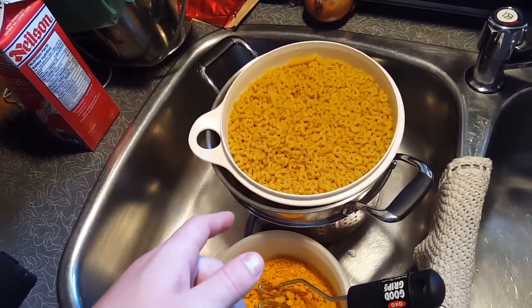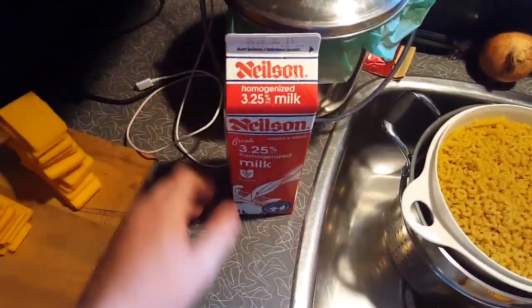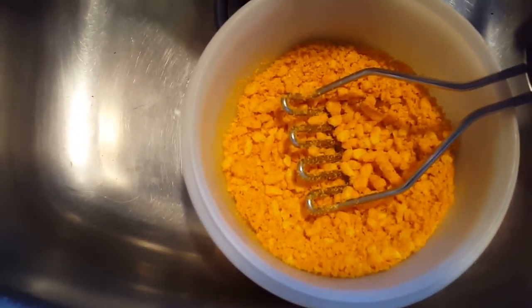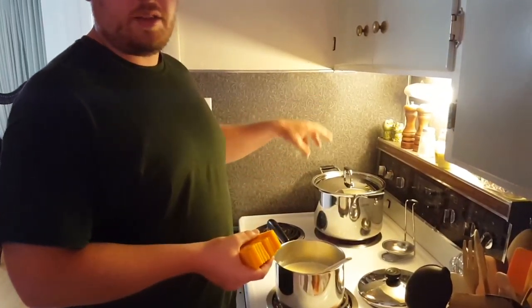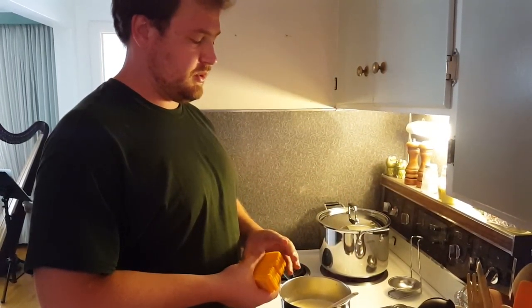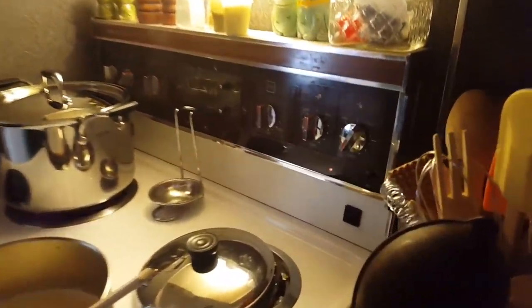I'll show you the ingredients we're dealing with today to make this tasty food. Starting off, of course, we've got the macaronis. What we're going to do with these macaronis is just cook them like normal in the pot. I'll throw a little bit of extra salt in the pot to help with the taste, but also increase the boiling point of the water so it cooks a little bit faster. We have about two and a half pounds — so 1,400 grams.